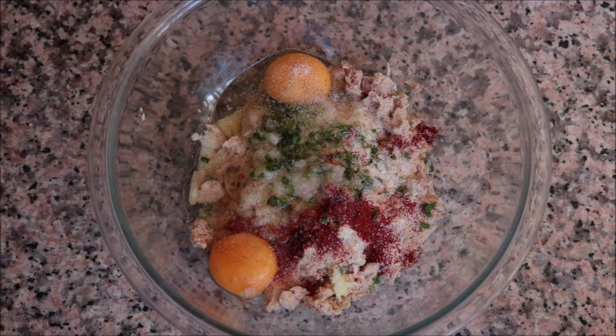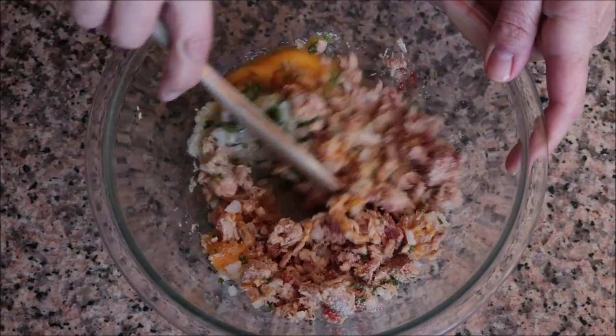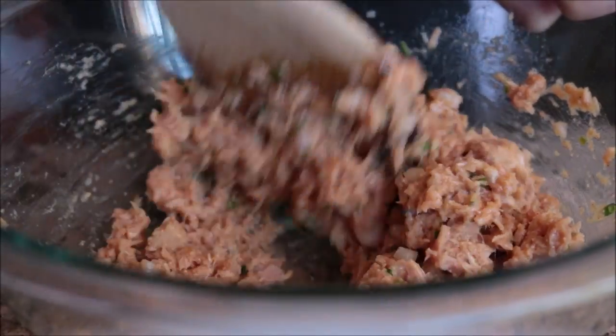Mix all these ingredients together until they're well combined. As everything starts coming together, make sure you compact this together so that you end up with a thick paste.